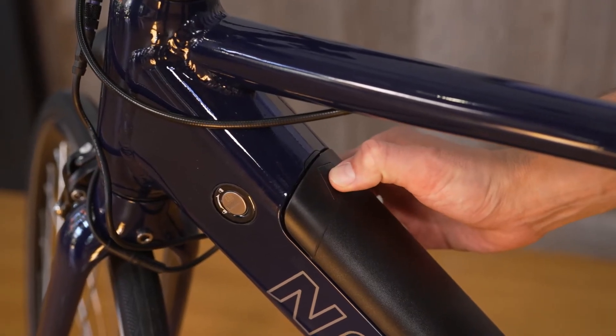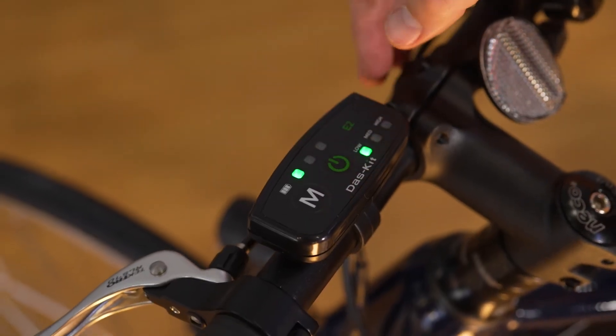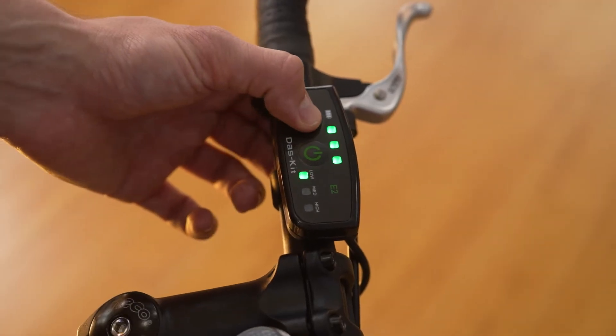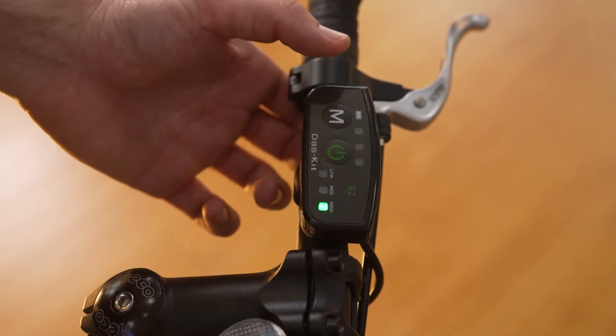Now let's power up our e-bike by locating the power button on the battery. Hit the power button on the display controller to turn on your e-bike. With the display on, you can cycle through the different levels of power assist.